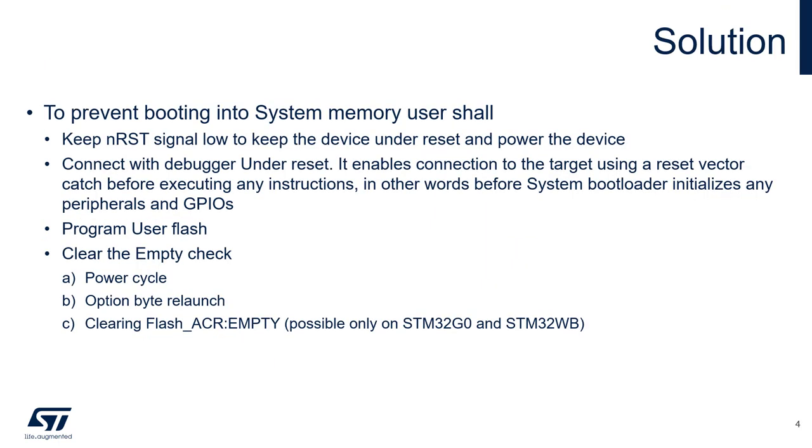Let's imagine you have an empty STM32 device on an assembled PCB and you want to flash it without going into the system bootloader. The following procedure can apply both for prototyping or production programming.